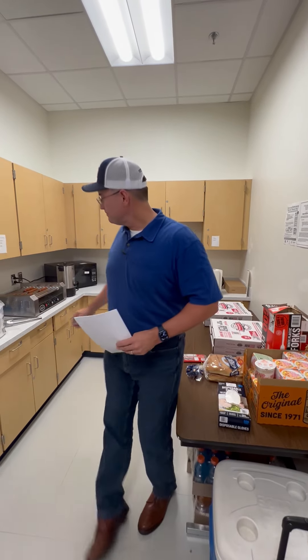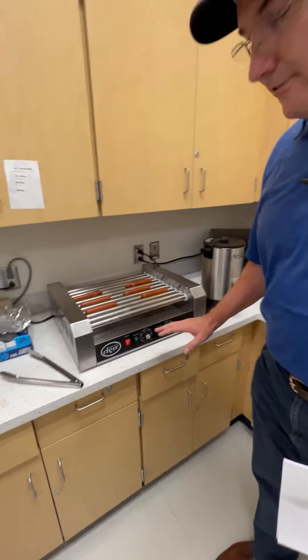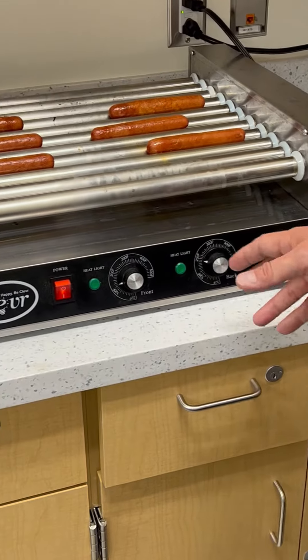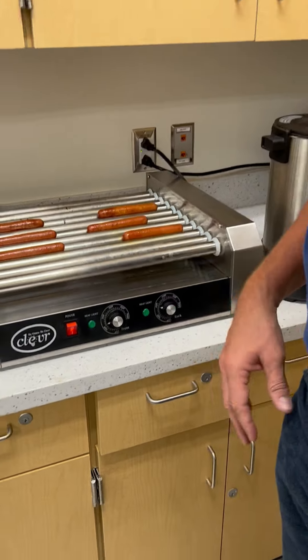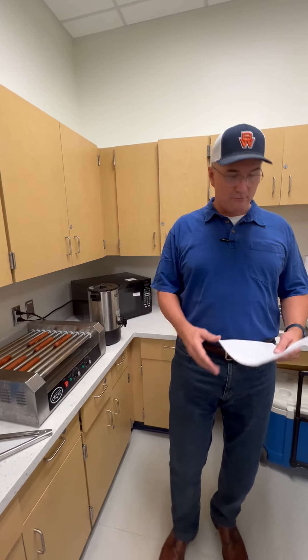Next, turn on the hot dog roller. It doesn't take long to heat up. When you first turn it on, set it to about 350 degrees, throw a few hot dogs on there and let it go. When they start to get browned up, you can turn it down and take the heat off of them.